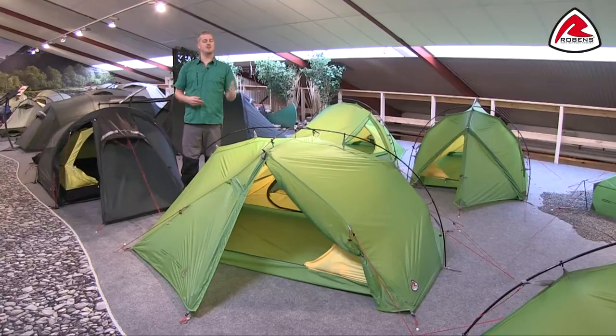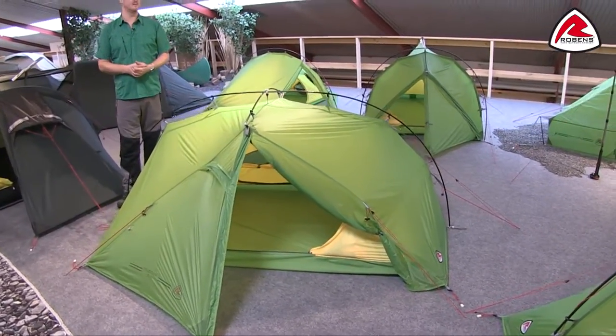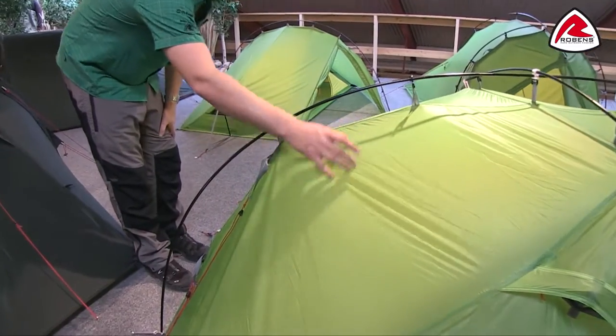Hi and welcome to Robins. In this film I'm going to talk you through the features of our Mythos Duo, which is in our extra light range. The Mythos Duo is a two person tent and with it being in our extra light range, the flysheet is our Hydrotex XTL.